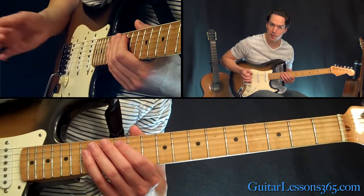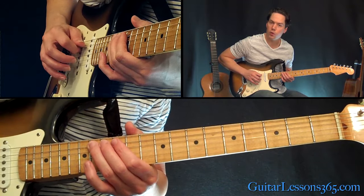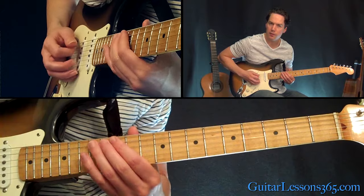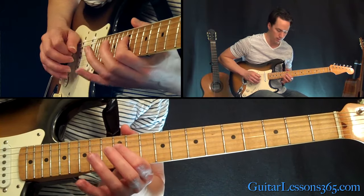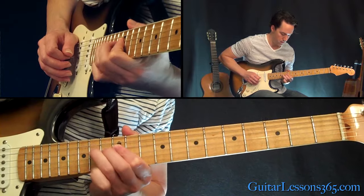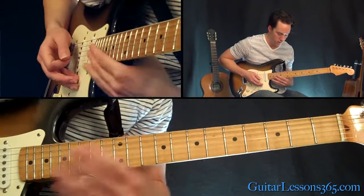Now the second fill — after the second time playing it — that's the 14th fret real quick, just kind of mute it on the fifth string. And then a trill between the 12th and 14th fret on the D string. Then you start over again.